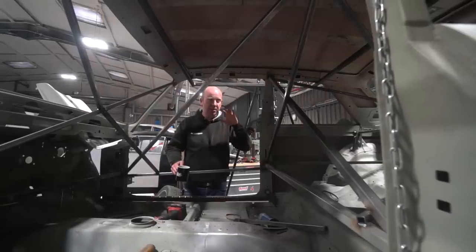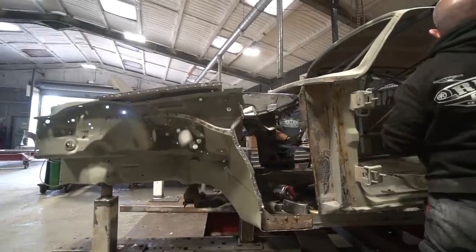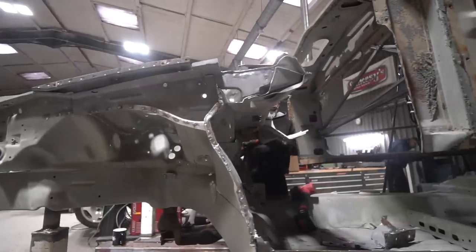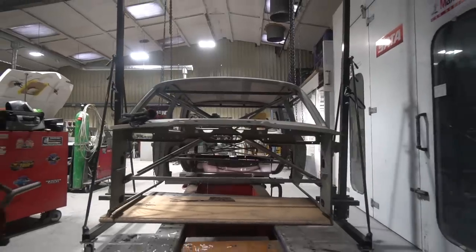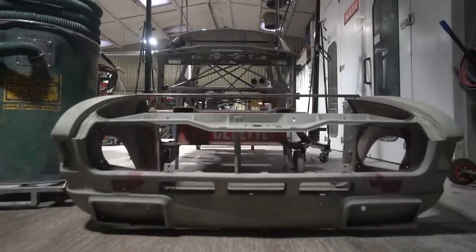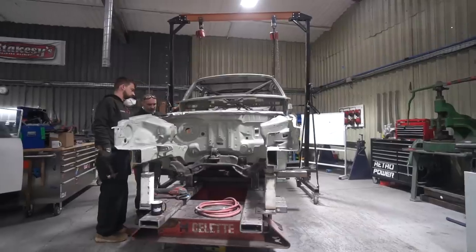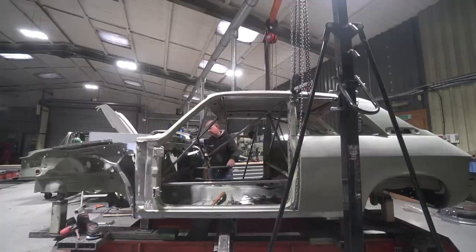The current focus is to get the main structures tied together so that the Allegro body shell can be permanently part of the Integra floor pan and become one piece, which is looking really good. There'll be a few weeks of work in that. Once we get to that stage, we'll be able to get the car rolling as a rolling shell - all as one piece but without the outer bodywork. It'd be quite cool to see that rolling around on the Honda suspension. It's quite amazing how well the two cars fit together once you've overcome a few stumbling blocks of how to tie structures together.